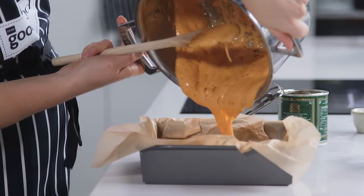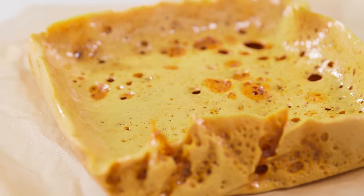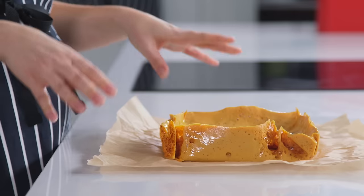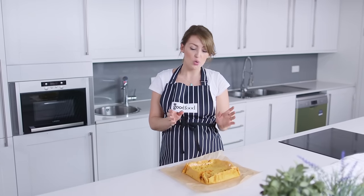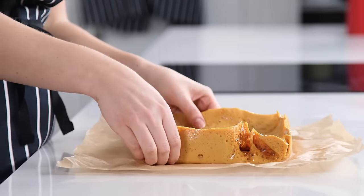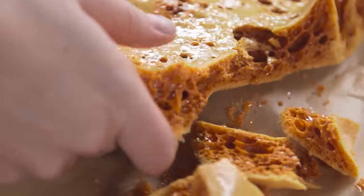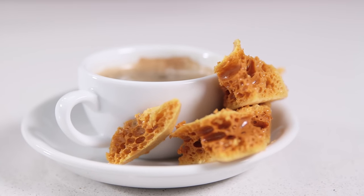Just leave it at room temperature for about half an hour until it's nice and firm and then you can break it into shards. The honeycomb is nice and firm now so it's ready to use. You can stir it through ice cream, or use it to top a tart, or do what I do and just break it into big shards to serve with coffee. And that's how you make honeycomb by BBC Good Food.